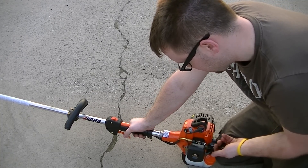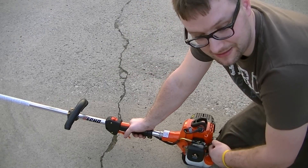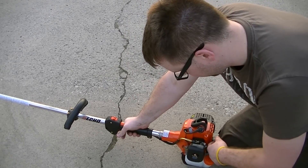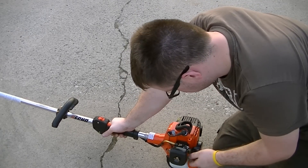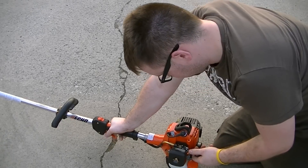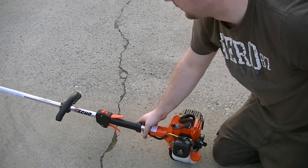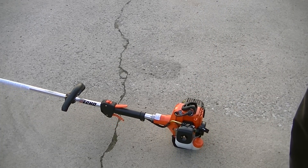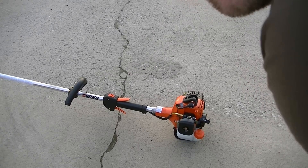So everything's all turned on and primed. I put a little more gas in it since they only put a little bit in it to run it. Here it goes. Needs a little choke. And as you can see, it really doesn't run that loud.